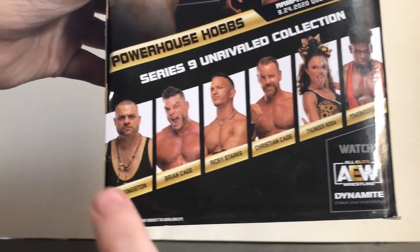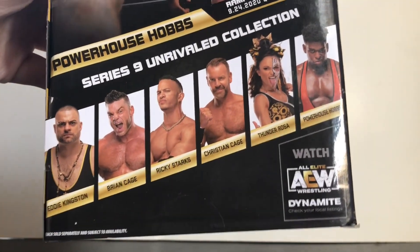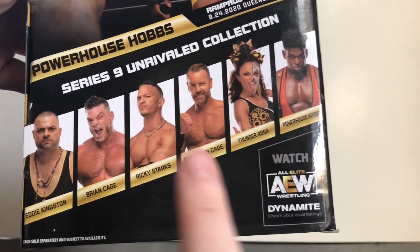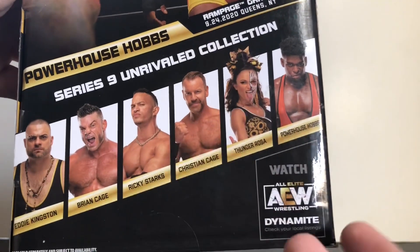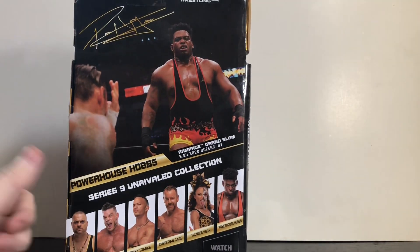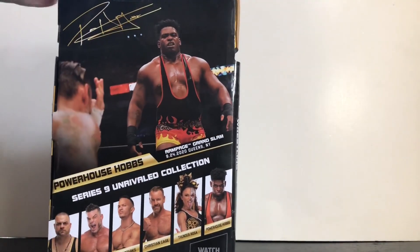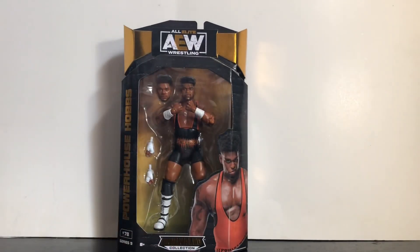I've already done reviews of Eddie Kingston, Brian Cage, Ricky Starks, and Thunder Rosa — check those out if you haven't. Now that I've seen Christian in person at GameStop — I found almost the whole set except for Ricky Starks and Eddie Kingston — I might pick him up even though I was never the biggest fan. It is a pretty cool figure though. Anyway, that's it for the packaging, so let's open up Powerhouse Hobbs.